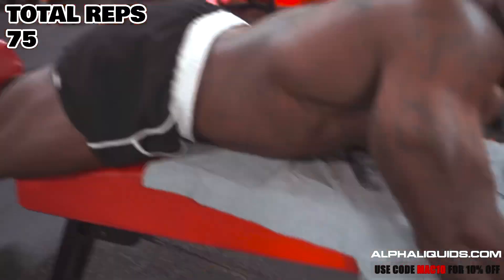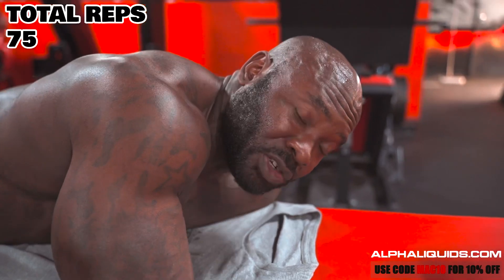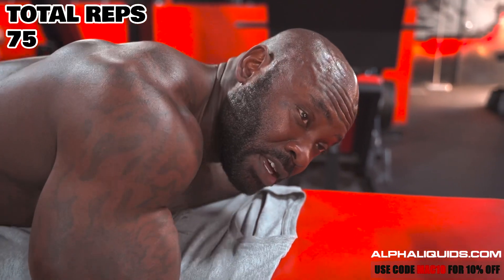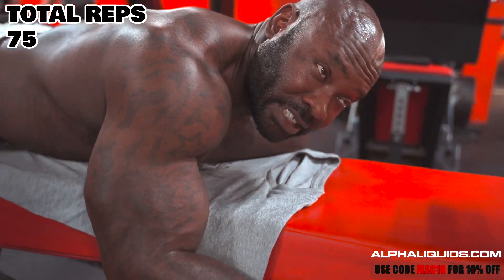Fellas and ladies, remember we stick with the same weight we started with. If y'all don't believe me, we're gonna make sure y'all see the front of the weight is still at 60. This 60 feels like 180!